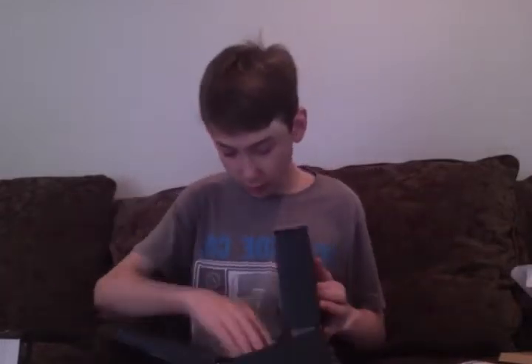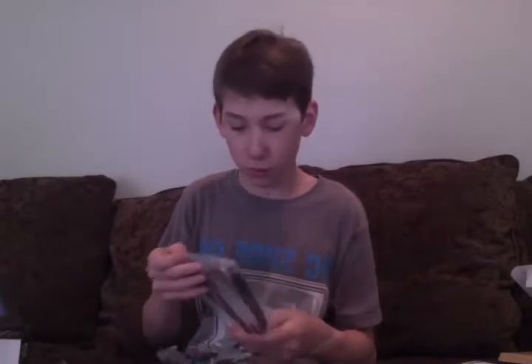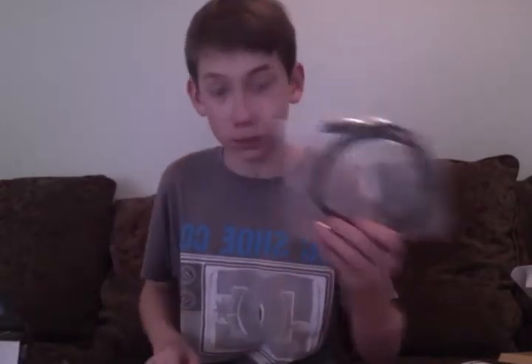On the inside we have a bunch of stuff. I don't know what this is. I think this is a component cable. I know this goes into here. Here we have something for the 360, I think. This goes into the Xbox, from here to the computer.